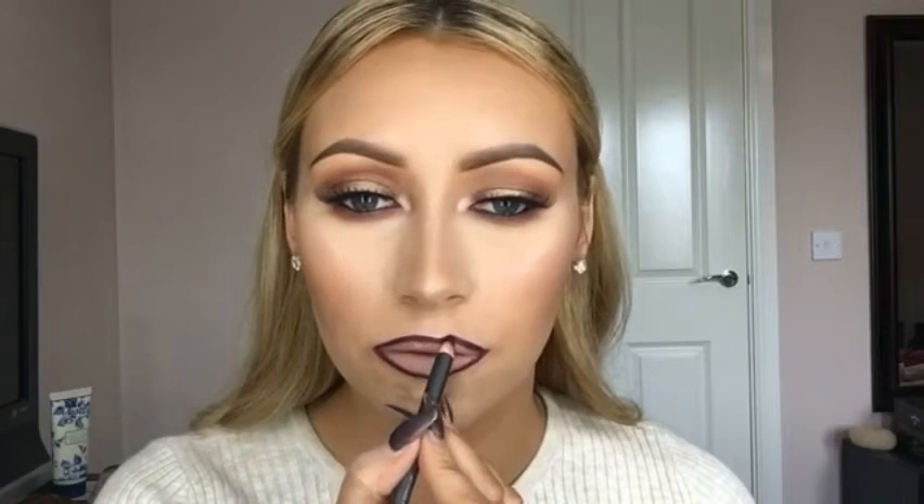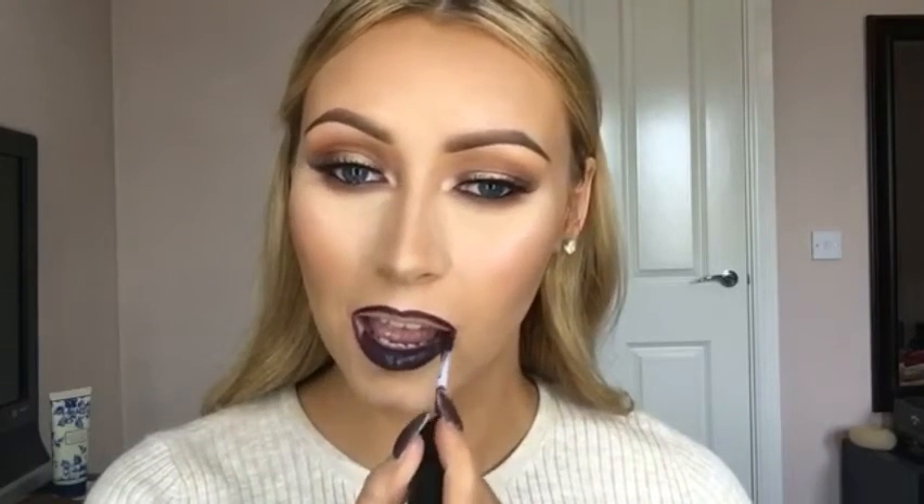The lipstick I'm going to use for this look is called Black Heart by Makeup Revolution — it's really affordable, you can get it in Superdrug and I think it's about four pounds. It's a liquid lipstick so it dries matte and it lasts all night long, which makes it a really good lipstick if you're going for a meal because you won't need to keep reapplying throughout the night.